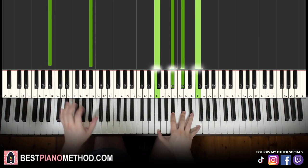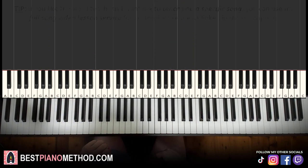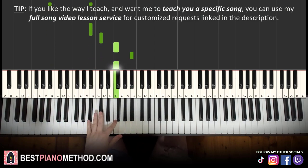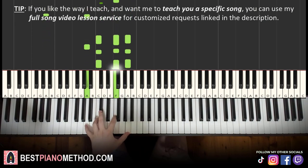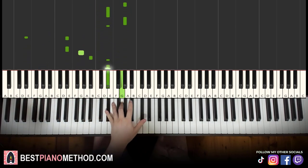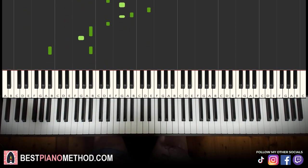Alright, so once you get the melody and chords all good, you can start to add your own improvisations and decoration patterns to make your own version. Left hand you can jump onto the bass, arpeggios, rhythmic patterns — combine it, that kind of thing.